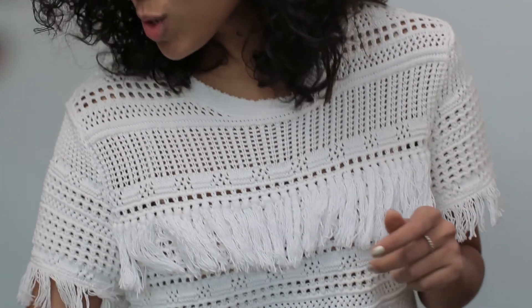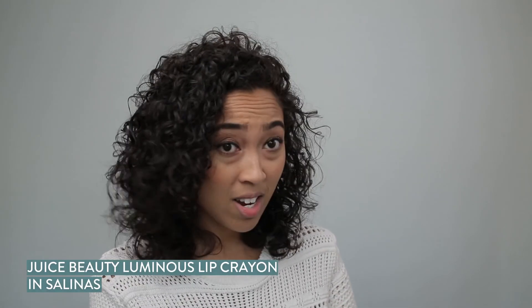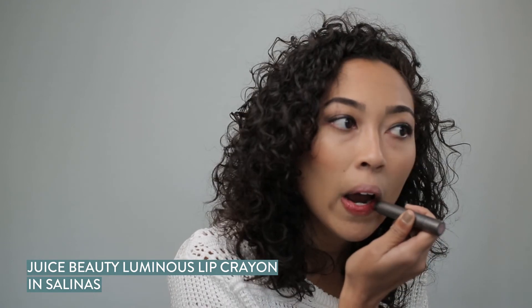So now we decide which lip color to use. I usually like to go with a pop of red, but for this one I'm feeling more of like a plum. This one's my favorite by Juice Beauty — this is the shade Salinas. It's a nice lip crayon. I like to just pat it out a little so it's a little softer. And that's it — super easy peasy.